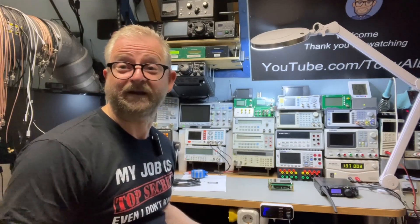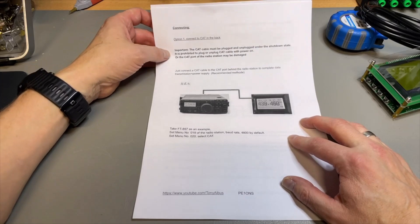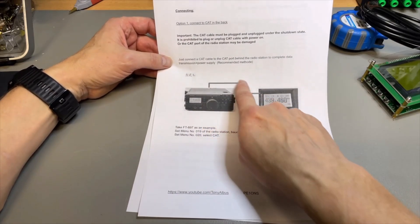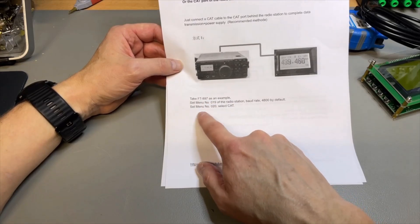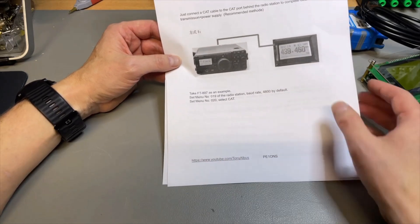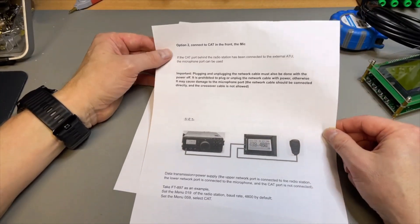But that is just a little trade-off because you have a second connection. It's pretty simple — I'll use the CAT interface, but we can also try the microphone. You cannot plug in and plug out on the CAT when the device is switched on or you can blow your port. This is the most simple CAT cable — just one cable — and they even explain that for the 897 you need to set the baud rate to 4800 and then select CAT on menu 20, which is the selection between accessory or CAT.